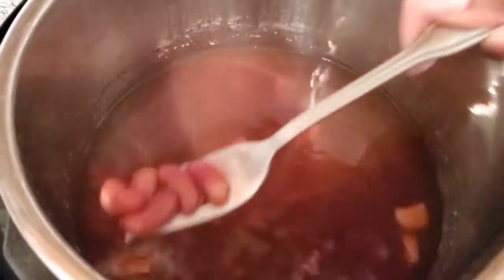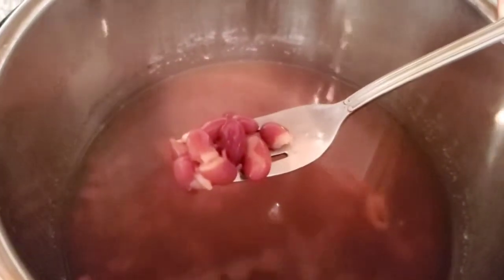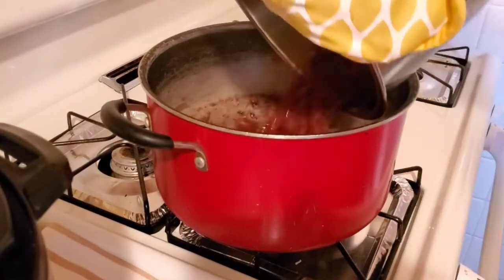After 40 minutes, that is what you want your peas to look like — nice and soft, the fork goes through easily. That looks perfect. Now you want to transfer your peas from the pressure cooker to a pot.